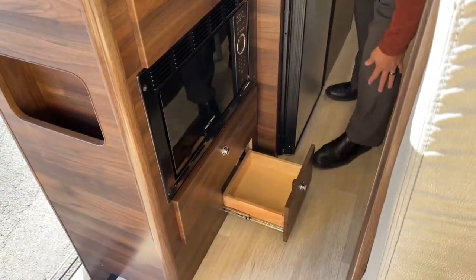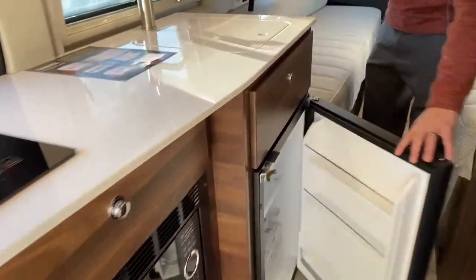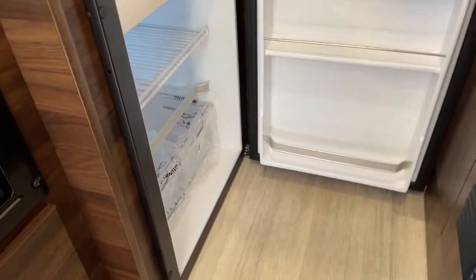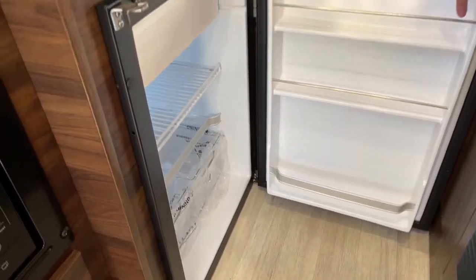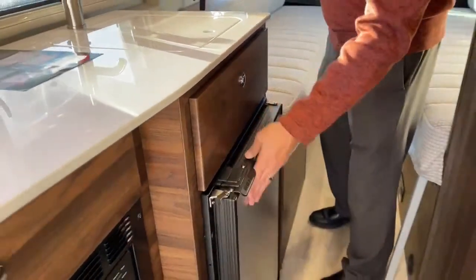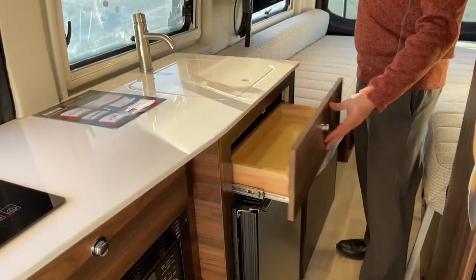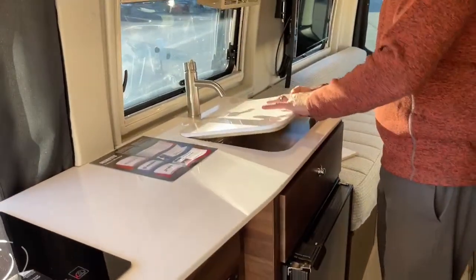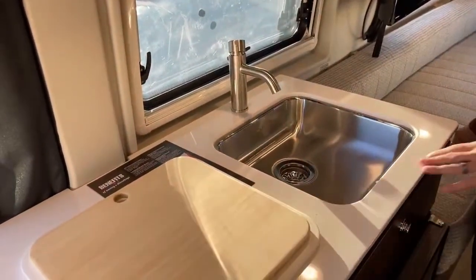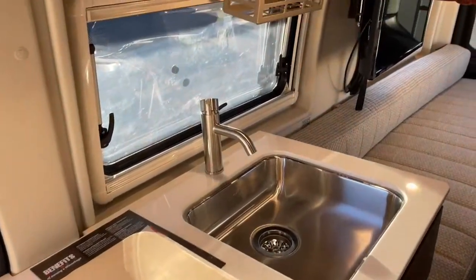Nice storage under here. Then we've got our refrigerator — plenty of room to open the fridge door, even though it's in the middle of the galley between the galley and the shower. But you've got plenty of room to load up. There's another drawer, a nice solid sink cover with a cutting board on the opposite side, and another basket on this ram mount up here.